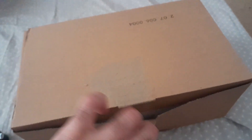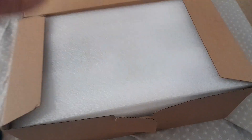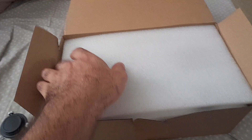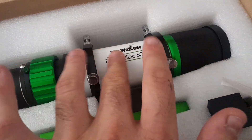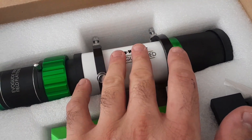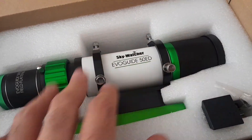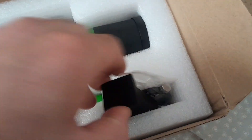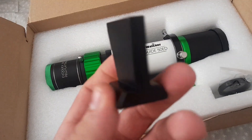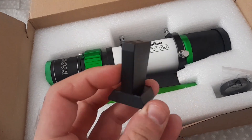It came in this box. This is what comes with the box: you have the refractor — this is a guide scope but it has really good quality glass so it's the same as a refractor, and you can use it as a guide scope as well. It has this foot that you can screw on.